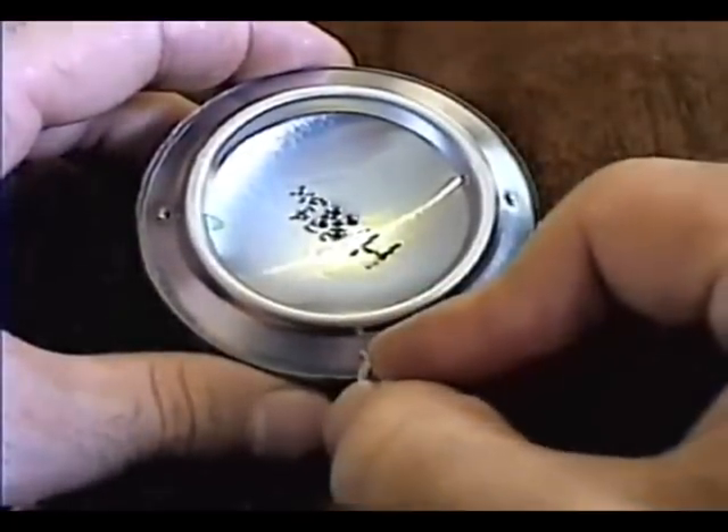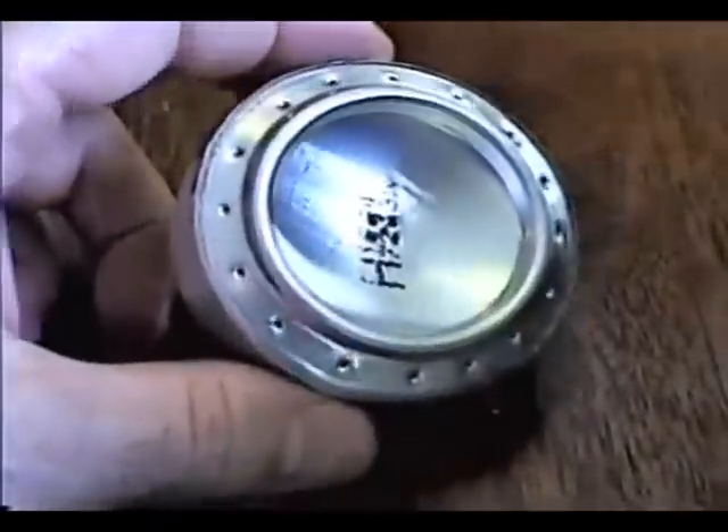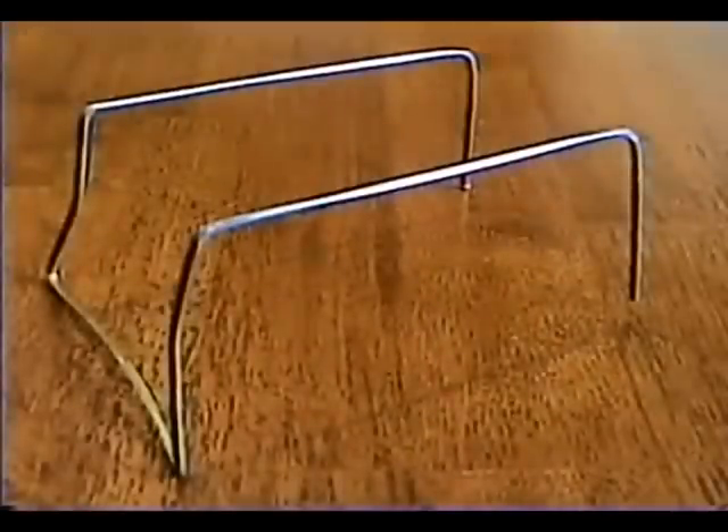Finally, use the thumbtack to create the fuel jets. Create a bunch of them evenly spaced around the top of your stove. If you don't already have a pot stand, you can quickly make one with a wire hanger. Just be sure to sand off the outer coating first.